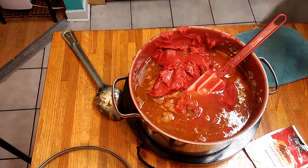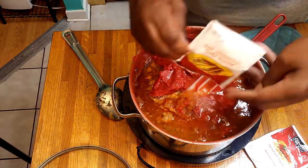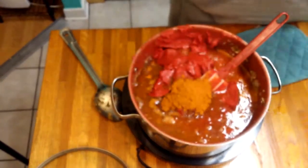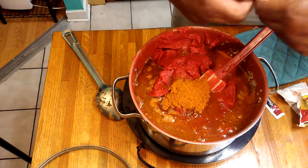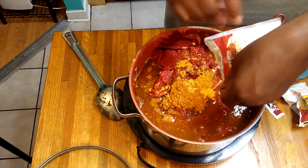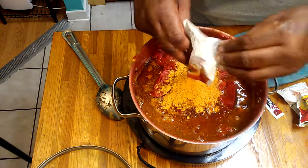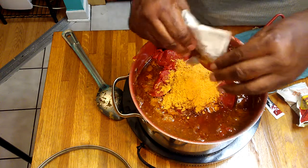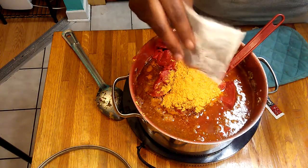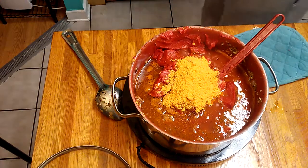Now I'm going to add this taco seasoning and the spaghetti seasoning. I have to be honest — if I had another pack of taco seasoning, I would add it, because I usually add two or three packs of taco seasoning. I didn't plan on making spaghetti originally, since I started doing those ribs.